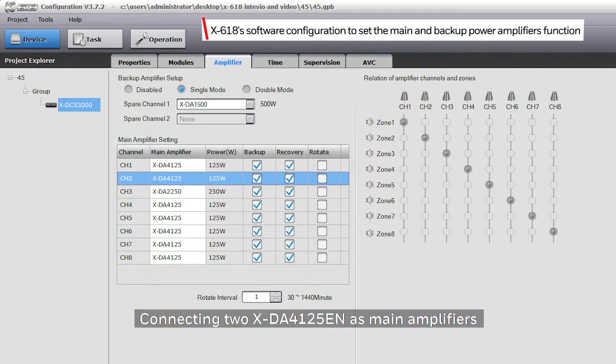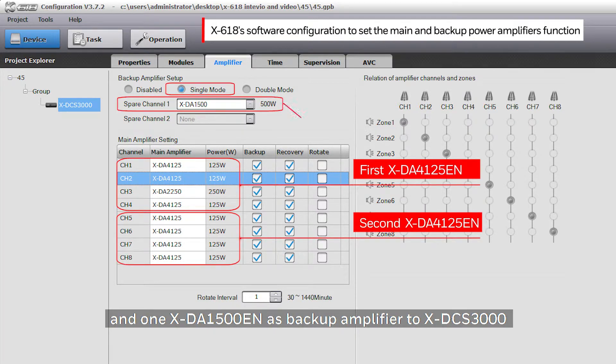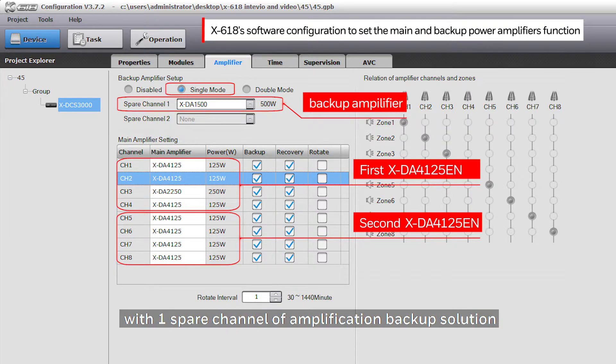Connecting two XDA4125EN as main amplifiers and one XDA1500EN as a backup amplifier to the XDCS3000 achieves eight primary channels with one spare channel of amplification backup solution.